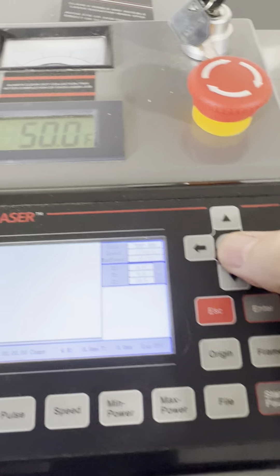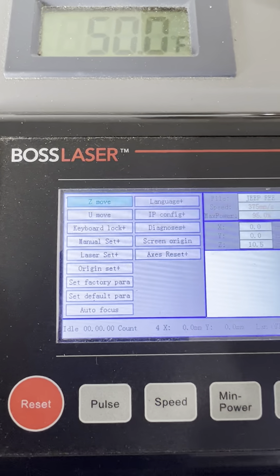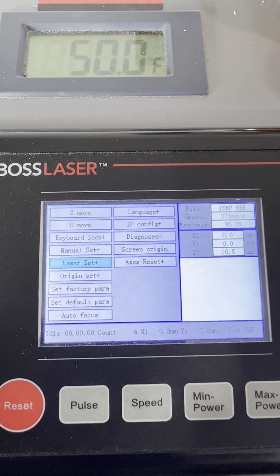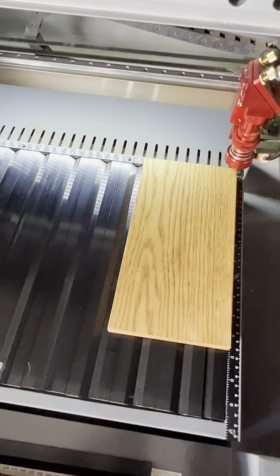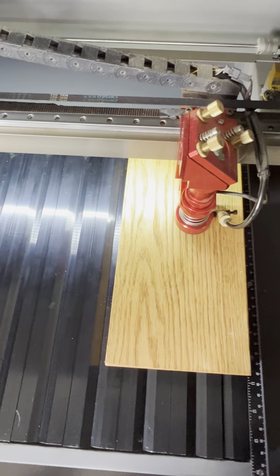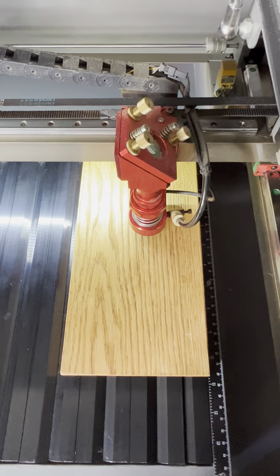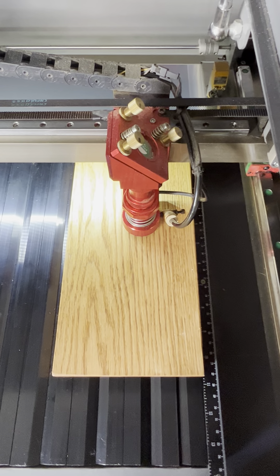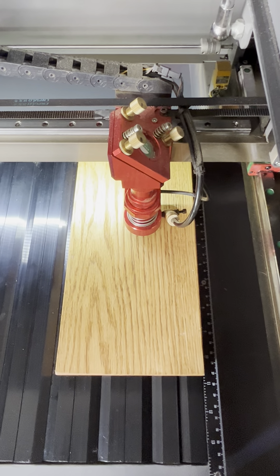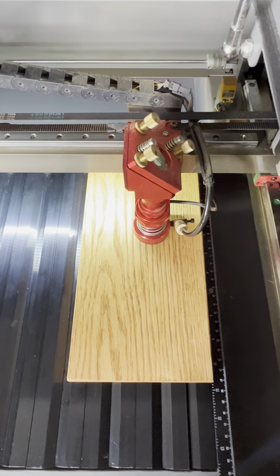So you hit that one time and it brings up a series of choices. You want to scroll over to the autofocus, like that. You open up the machine, set the point where you want to autofocus onto the material itself, then hit the Enter button and the laser will go down and automatically focus onto the material. So you don't have to do any measuring — the machine does it all for itself.